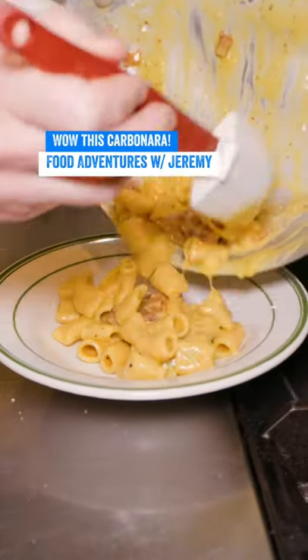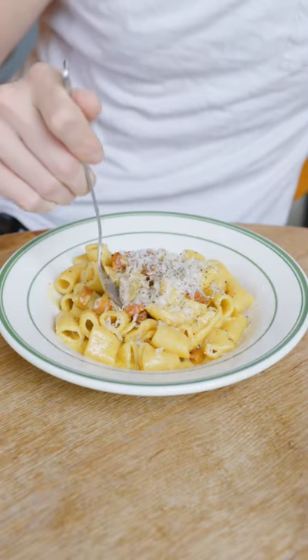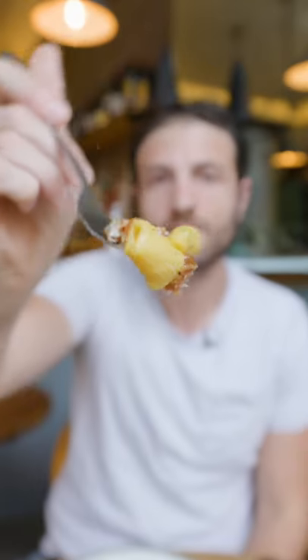Carbonara is always my fave, but this one from Montessacro Pinteria Romana was a level up. Let me tell you why.